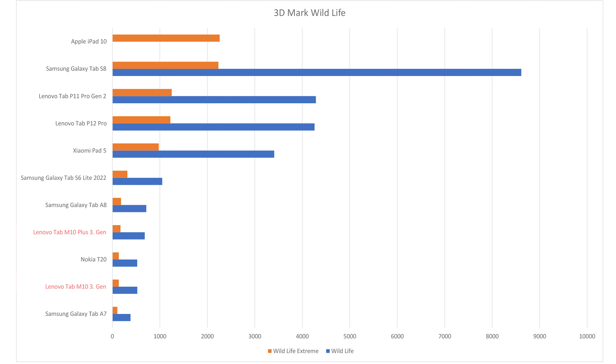In the Geekbench 5 benchmark, the processor performance of both tablets is almost identical and nearly on par with the Samsung Galaxy Tab A8. However, the graphics performance in the 3DMark Wildlife Test is clearly below tablets like the Samsung Galaxy Tab S6 Lite and Xiaomi Redmi Pad. The M10 is as weak as the Nokia T20, while the M10 Plus is slightly more powerful and almost on par with the Samsung A8.